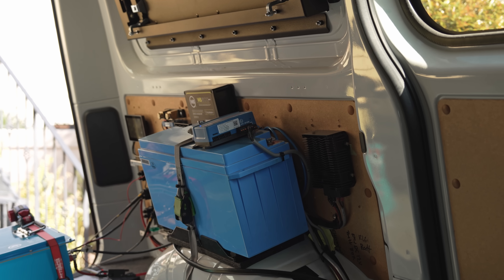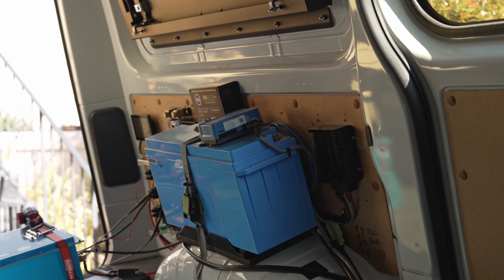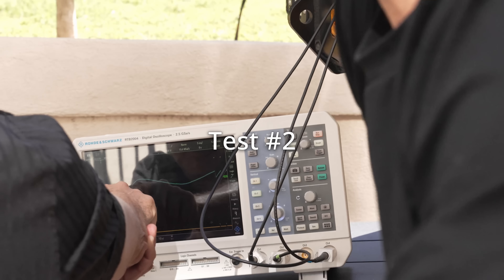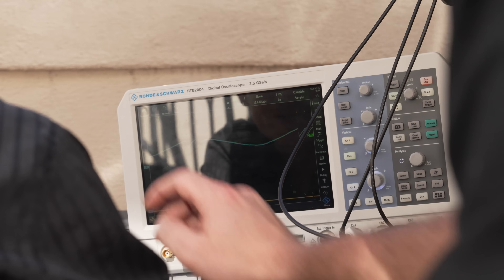Nothing happened. Is it off? Yeah, it's off now. Nothing happened — and this is exactly what's supposed to happen. It's on about 60 volts, going off again. Perfect. Very cool.